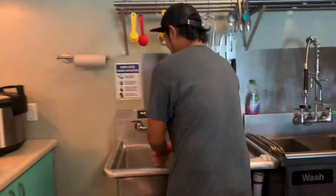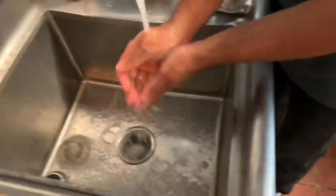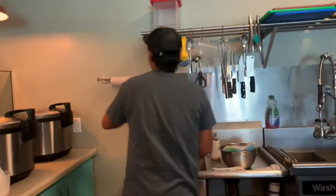Before anything, let me wash my hands first. Good hand washing — you don't have to show, but I am washing my hands. All right, let me dry my hands.